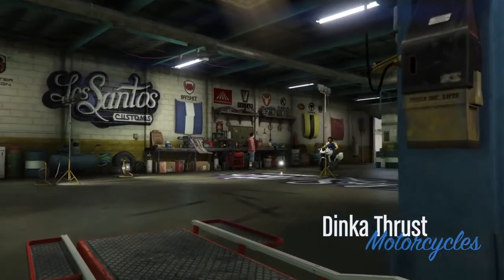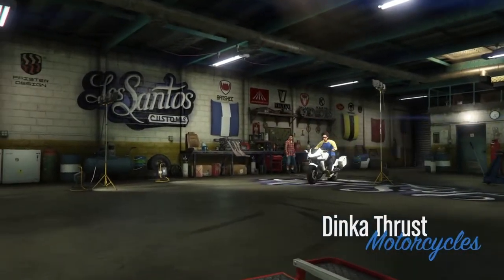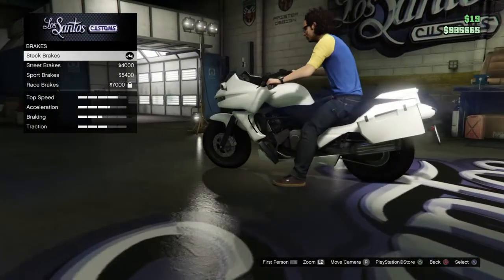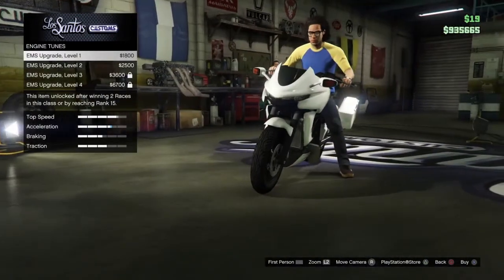First things first, you're going to need to get yourself a Dinka Thrust, whether it's on your MPC account or main. There's not much customization for this bike, but I will guide you through what will make this a very nice-looking police bike, as close as it can get.